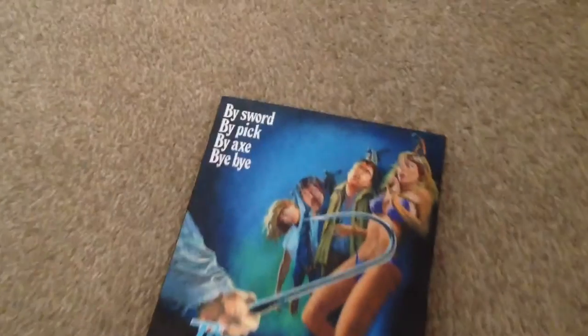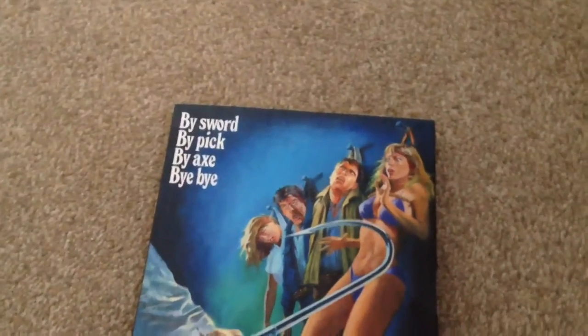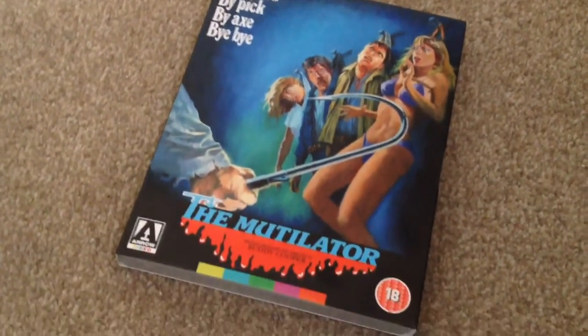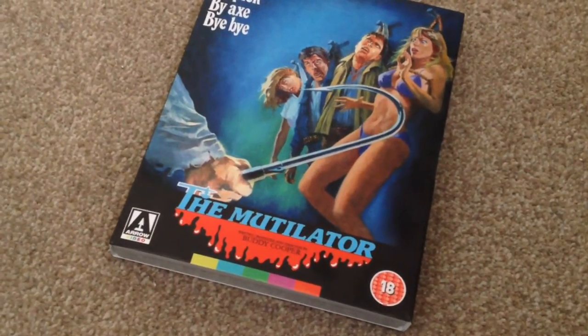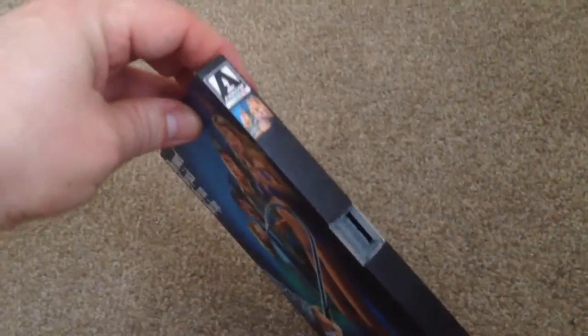It comes with a slip case — 'By Sword, By Pick, By Axe, Bye Bye — The Mutilator' — written, produced and directed by Buddy Cooper. This is an Arrow Video release and it's an 18 certificate. There's the front, the side and the spine.